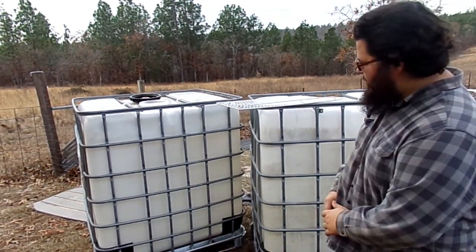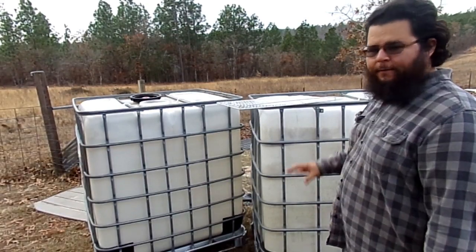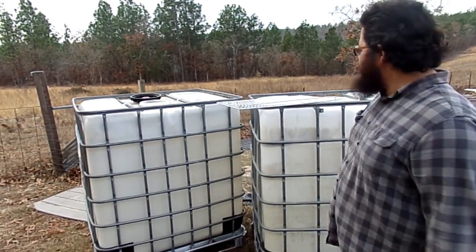Alright, welcome back. We're going to be turning these IBC totes into chicken cages, and the first step after you buy your IBCs is...